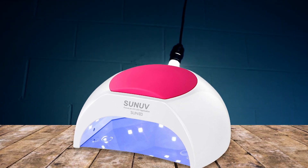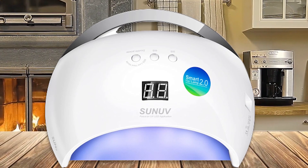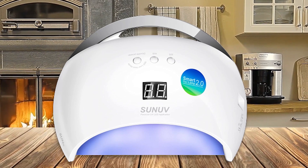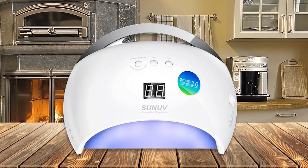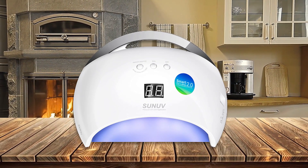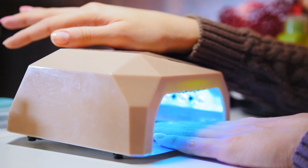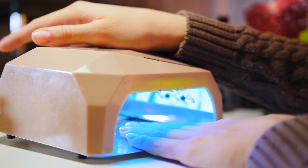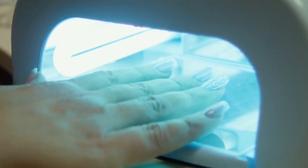The Son of Gel nail light is a state-of-the-art UV LED nail lamp that produces a powerful, long-lasting light for curing gel nails and polish. This 48-watt unit features three timer settings — 10 seconds, 30 seconds, and 60 seconds — to give you the most precise control over your manicure or pedicure.